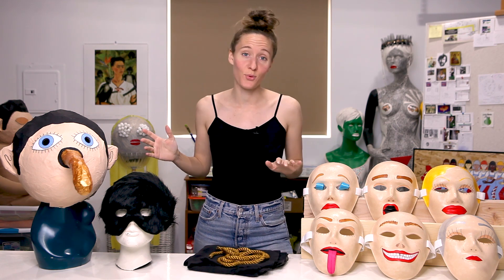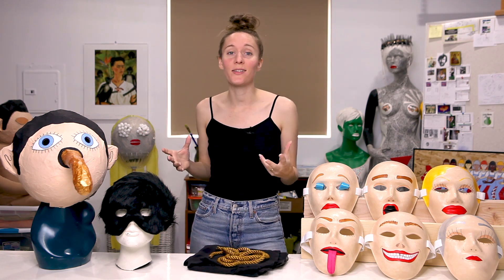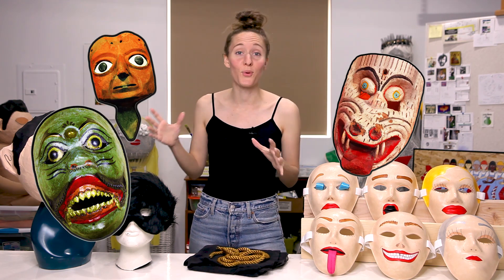The use of masks in rituals and ceremonies is a really ancient human practice all across the world. I really love masks. I've been fascinated by them and drawn to them, and I've been using them in my work for many years. I love learning more about them, learning the different types of masks from different cultures and different parts of the world.